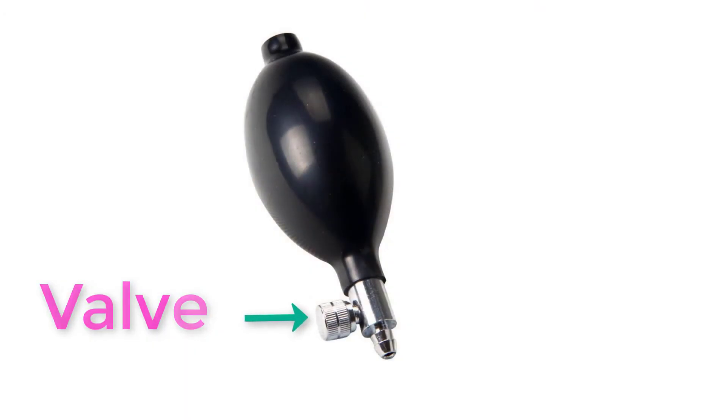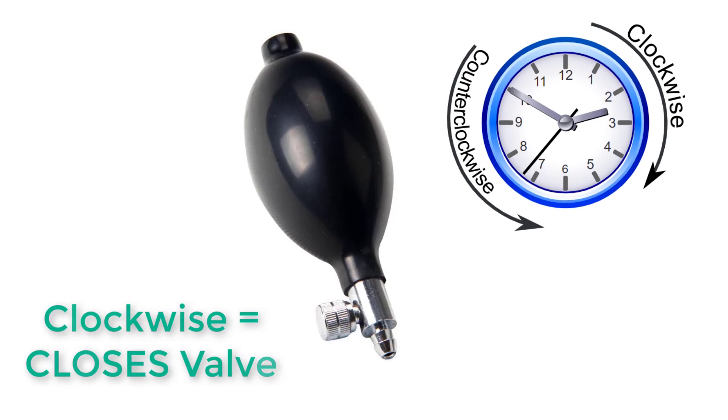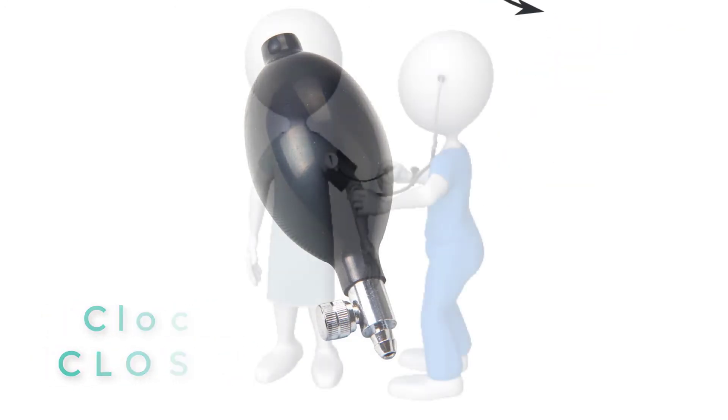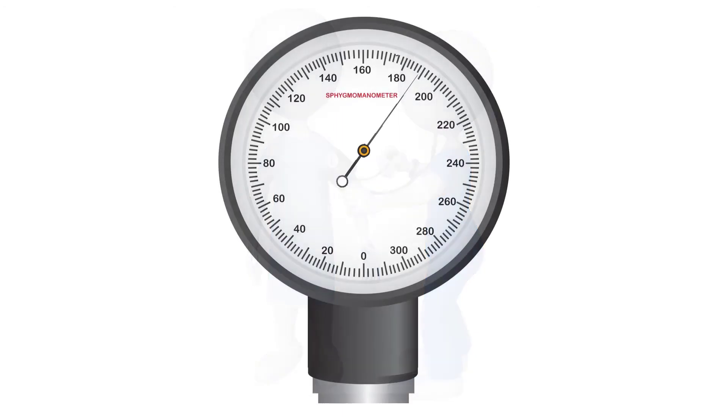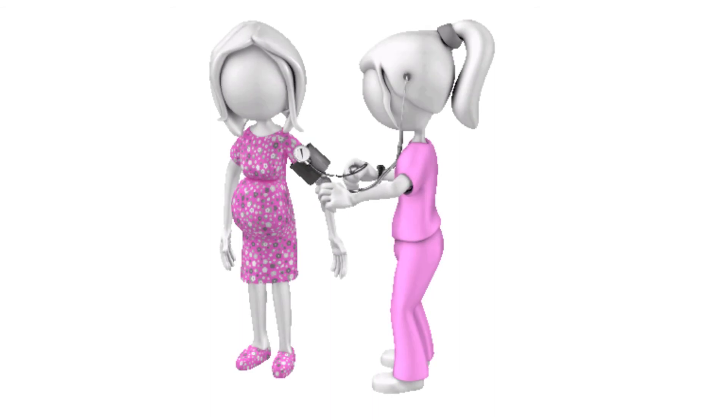The stethoscope is then placed over the spot where you are able to feel the pulse on the brachial artery. Locate the valve which can be found near the mouth of the bulb. Close the valve by turning the screw in a clockwise direction. Then squeeze the bulb quickly to inflate the cuff until the indicator is around 200 mmHg.